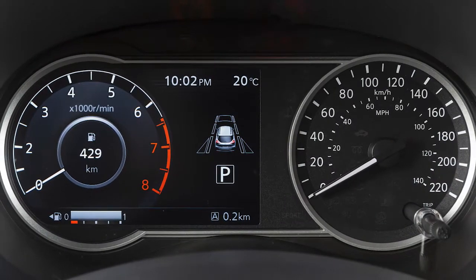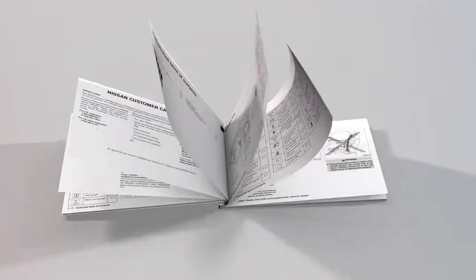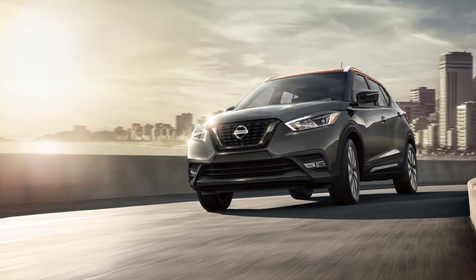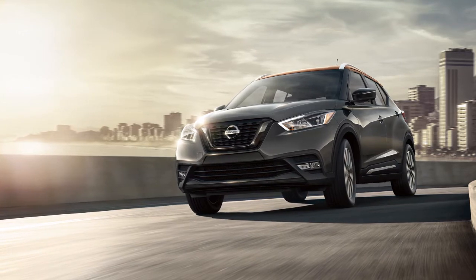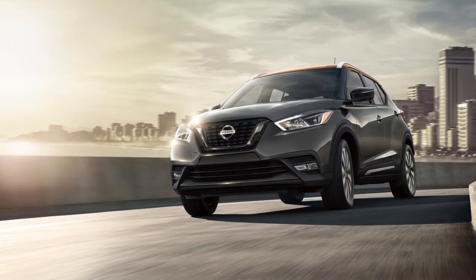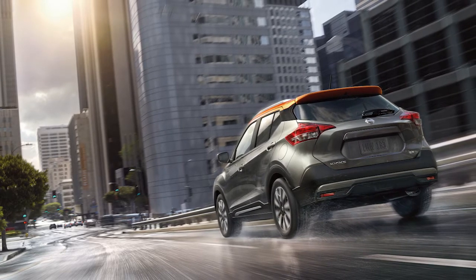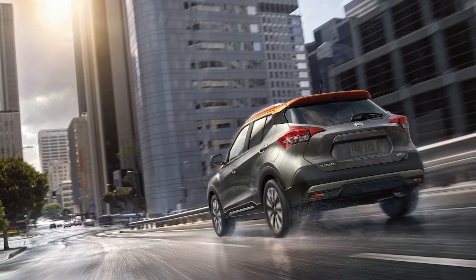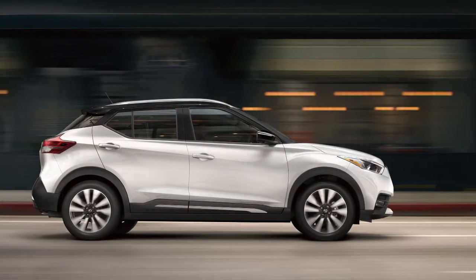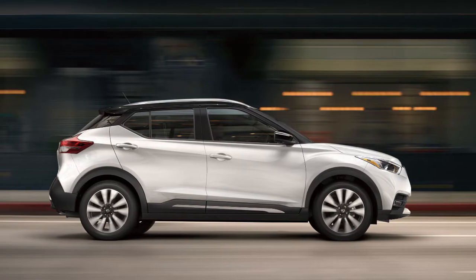If your vehicle is not equipped with this instrument panel, please see your owner's manual for more information. The Vehicle Dynamic Control system uses various sensors to monitor driver inputs and vehicle motion. Under certain driving conditions, it controls brake pressure and engine output to help the driver maintain control of the vehicle. VDC should remain on when driving except when freeing the vehicle from mud or snow.